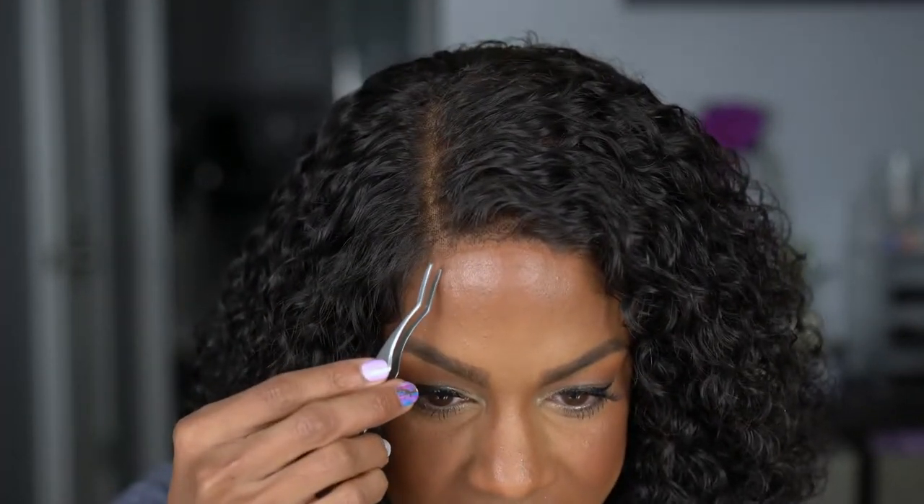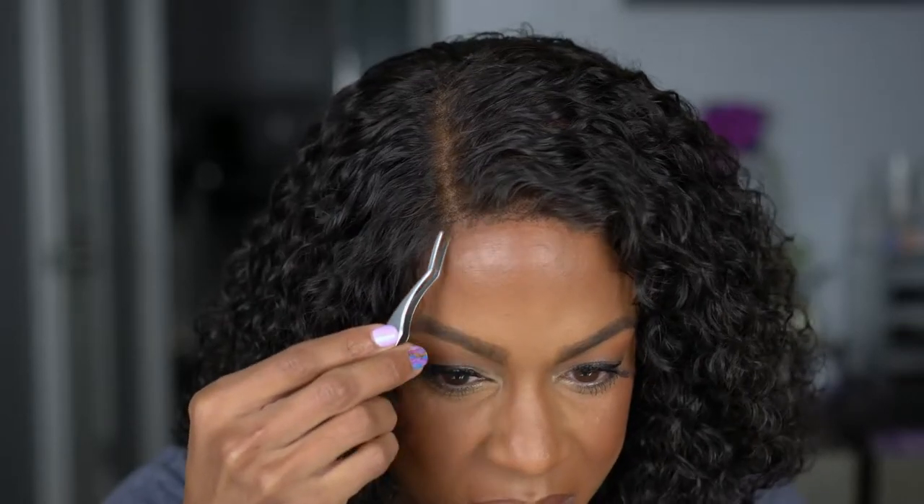I know you washed it but you know you like to do that little trick — look right under the lace. No glue, nothing is glued down. Hey guys, what's up, welcome back to my channel! Today I have another hair video and it is on this gorgeous unit right here. I did not glue this down — she is plopped on my head sitting pretty.